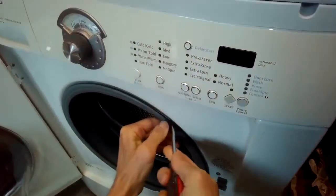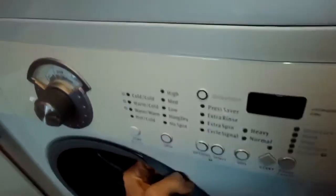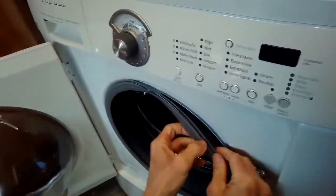This is Scott the Fix-It Guy. Today we have a Frigidaire front-loading washing machine that is leaking due to a little bit of a hole in the bottom of this door boot.